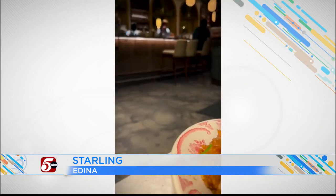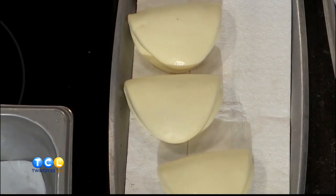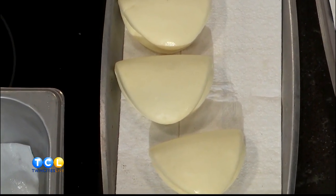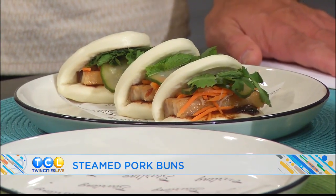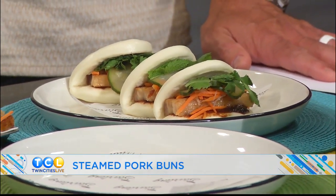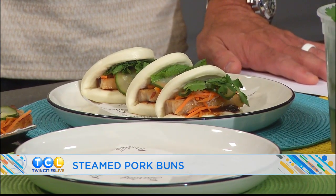So what do you have going on in the pan? When people think about steamed pork buns, maybe that's not what they're envisioning — like dumplings, gyoza, or soup dumplings. What are these? So these are steamed bao buns, and we've got some pork belly crisping up in the pan here. Pork belly that we cure for 24 hours with sugar and salt, and then we slow roast it until it gets nice and tender.